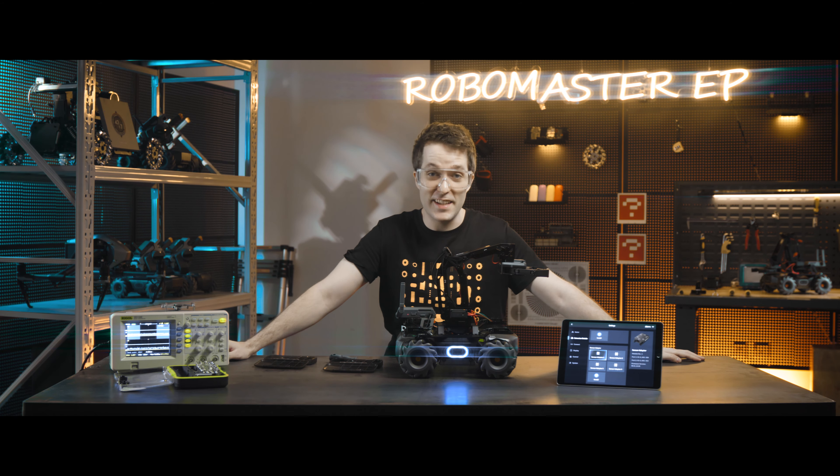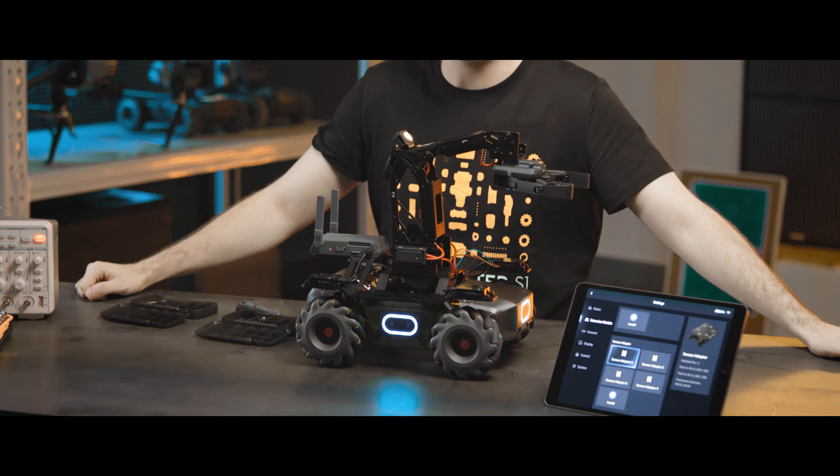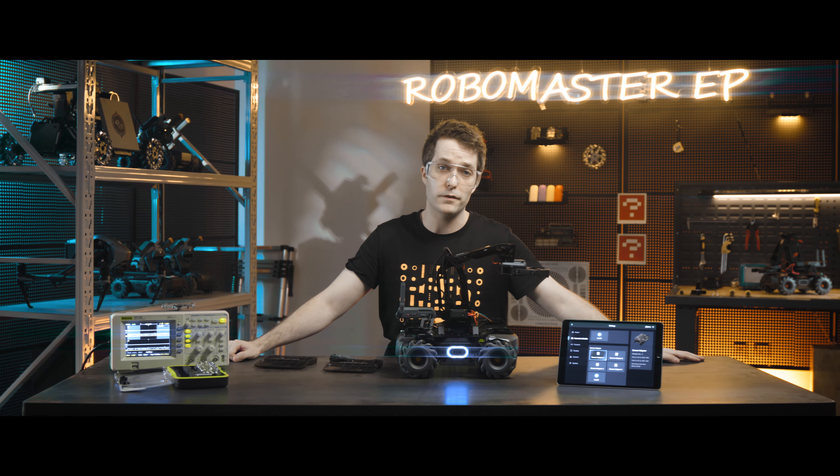After mounting the sensor adapters, you can check in the RoboMaster app if they have been installed. Each sensor adapter has a default module number when it leaves the factory. Make sure that the module numbers of different sensor adapters are not the same, otherwise they will conflict.